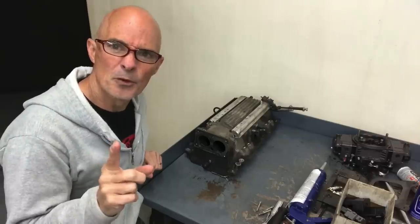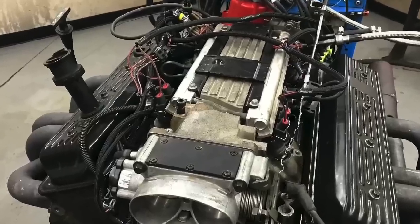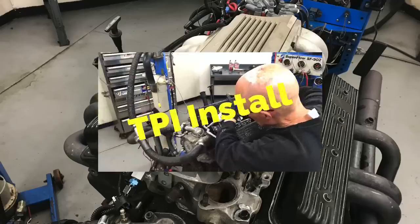Now that we removed the short runner LT1 intake off of our L99, let's install the tune port. Let's start it.